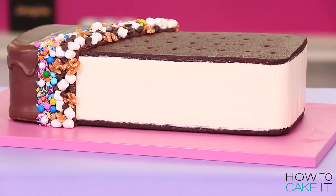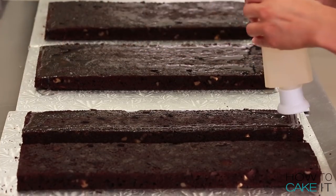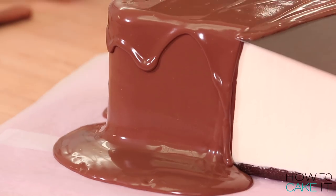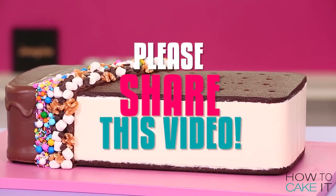You're watching How To Cake It, I'm Yolanda, and this week I made a Rocky Road ice cream sandwich. If you love cake, and you love ice cream, and you love ice cream cake, please share this video. We would really appreciate it.